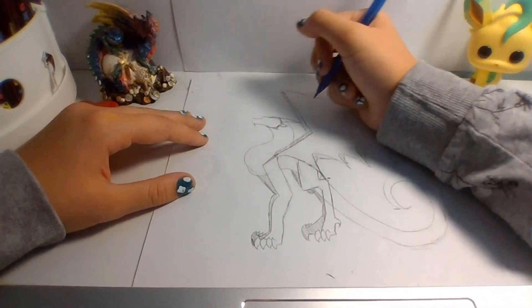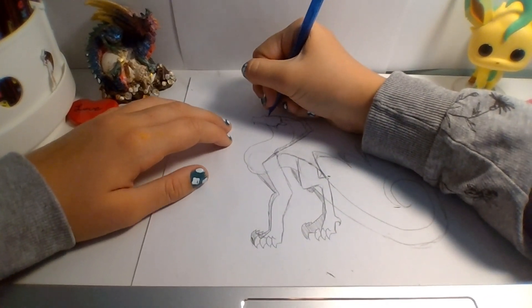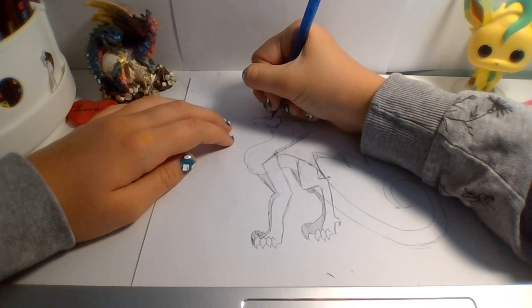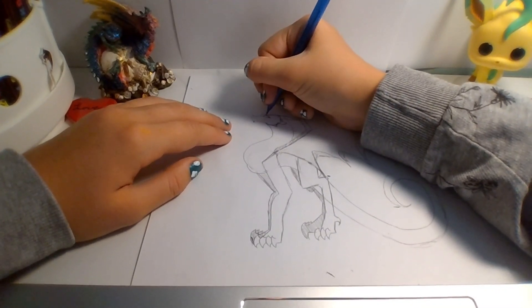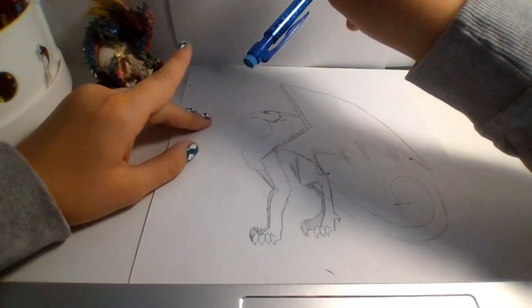Alright, and now for the face. I just like to do this for the eye: draw a lump, and then a line, and then just make that for an eyelash. And then dragons usually have slits for eyes, so just make a little line.